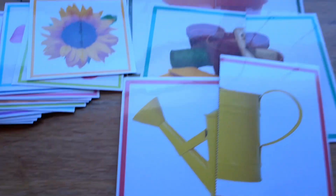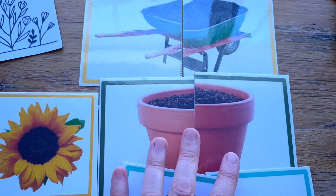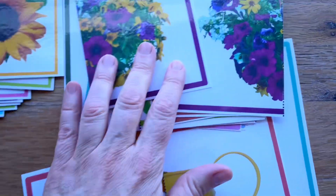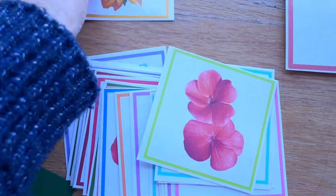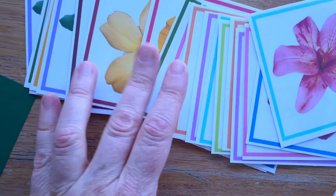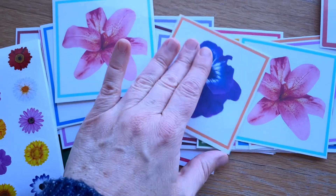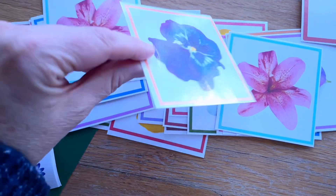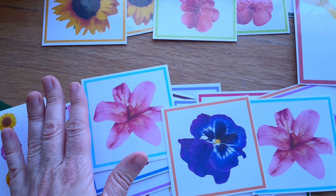I've also made some simple two-part puzzles — these all go with the garden theme and feature objects you might commonly see in a garden. These are flower matching cards, so you could play a memory game by turning them all face down and having children take turns finding the matches. You could also lay them all face up and let the children draw one card at a time to find the match.